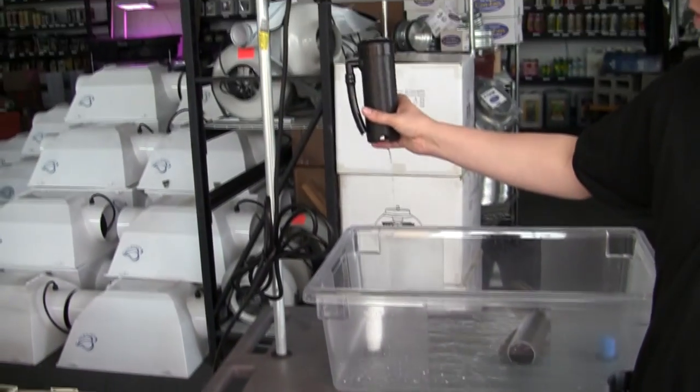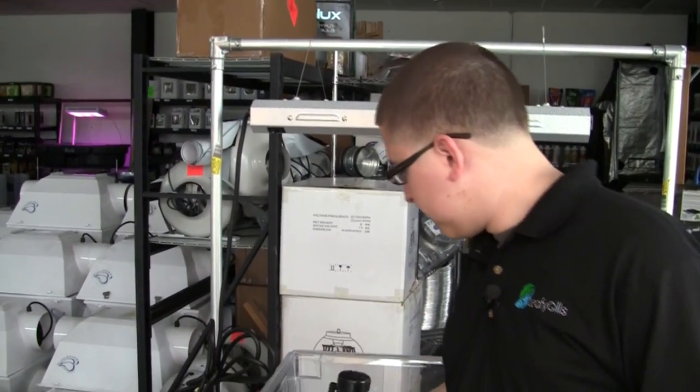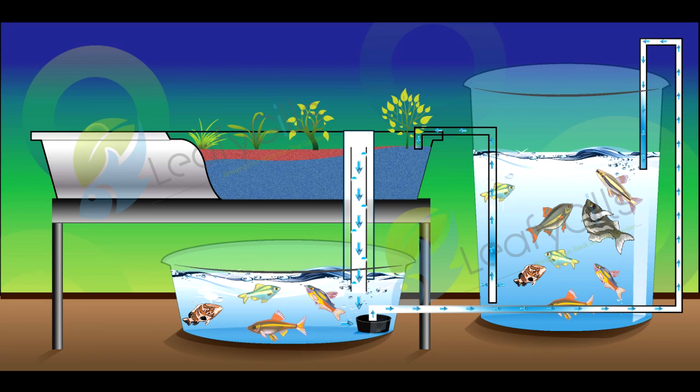Once the grow beds get filled up, they're going to be siphoned — most of the time with a bell siphon — or they might use another form where it's constantly flooded with a standpipe. From there, the water from the grow beds goes down to something called a sump tank. A sump tank is basically where you keep your pump, where solids collect, and it acts as a filter before the water gets back to the fish tank. In that sump tank, you have a water pump that pumps the water back to your fish tank, and that's how the system constantly recirculates.